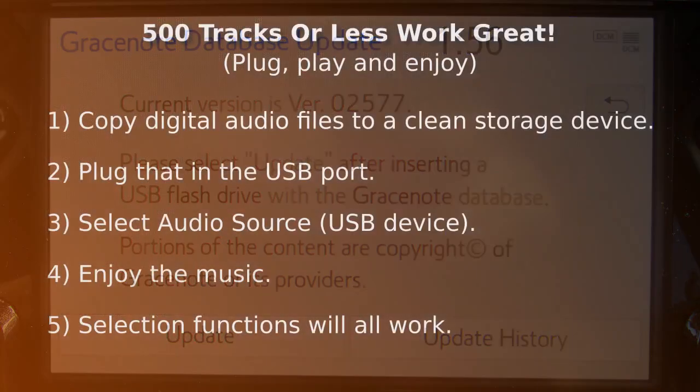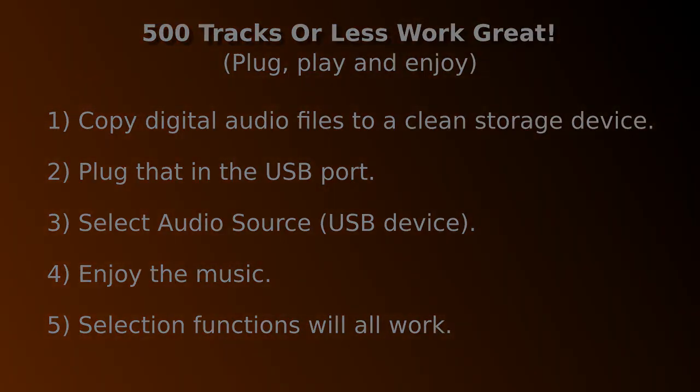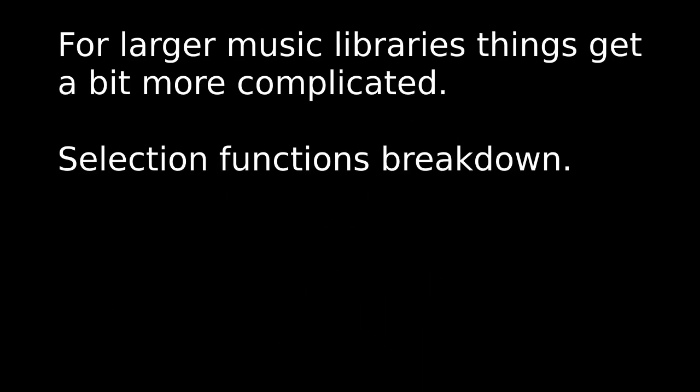For libraries of 500 tracks or less, simply copy the digital audio files to an empty storage device, plug that into the USB port, select the device as the audio source, and enjoy the music. Manual selection and voice commands will work as expected. For larger music libraries, things get more complicated and selection functions break down.